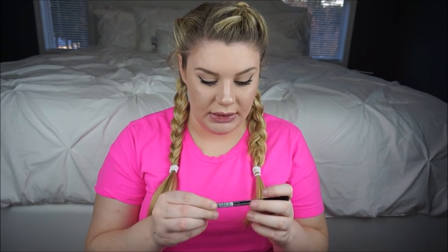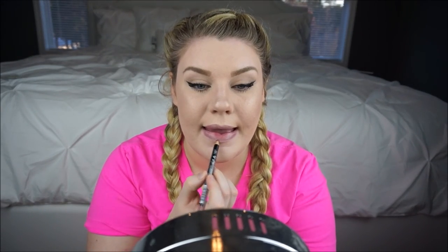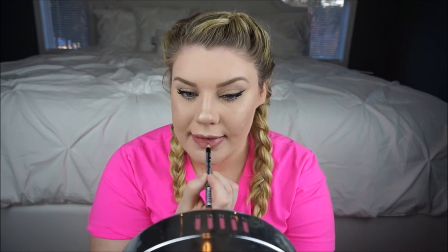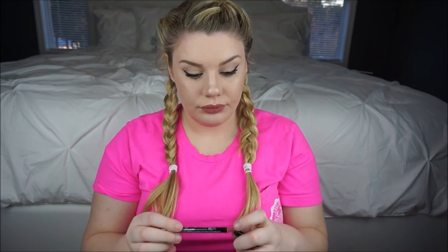Last, I'm just going to go ahead and do my lips. I'm going to take this NYX Natural lip liner - it's literally just a little darker than my natural lip shade so it's not a big difference. Then I'm going to go in with NYX Butter Gloss in Eclair and just pop that right over top.